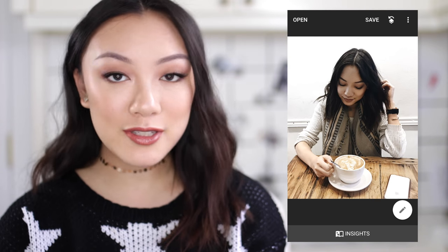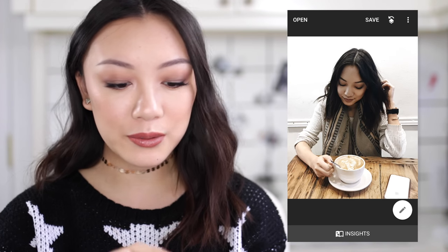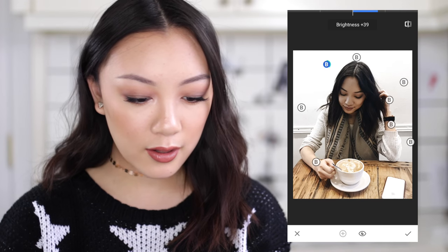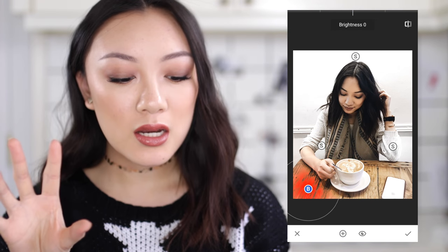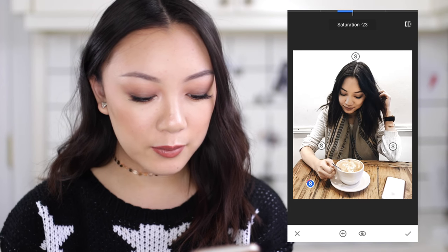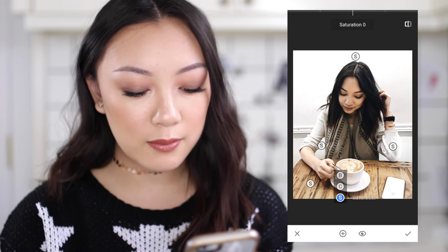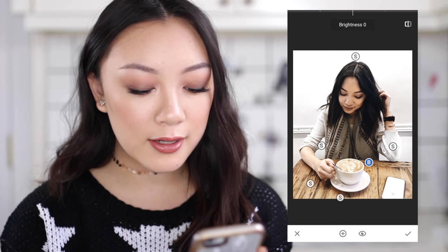Another great thing about Snapseed that I don't see a lot of people talking about is that you can actually edit your edits. If you go over here and press View Edits, you can go back to the original edit you did and change it up. One more thing — I noticed the table is looking a little non-uniform; it's a little more saturated on the left. So I'm going to take this and desaturate it. I do this a lot with food pictures — I'll desaturate the table to make it match my feed a bit more because I don't like to have too much brightness in my photos.